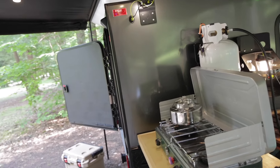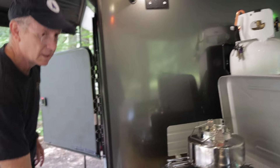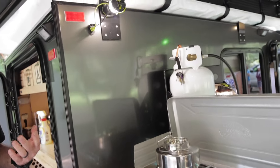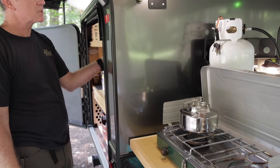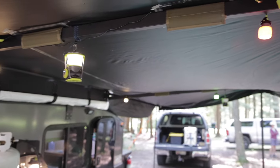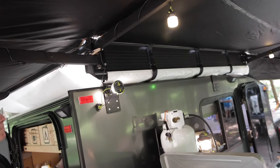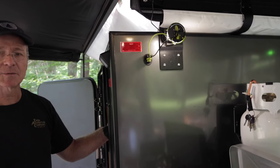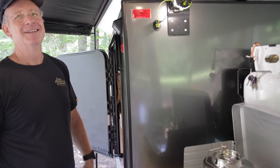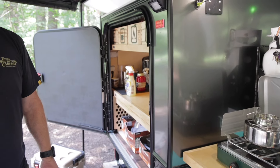On the outside I added USB ports — one up top and one down below, with the thought of plugging in the fridge. There's also a light on a dimmer. Not knowing what I'd eventually have plugged into it, I put every light switch in this trailer on a dimmer. That was designed early in the process.